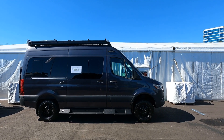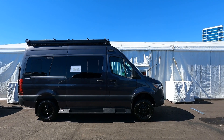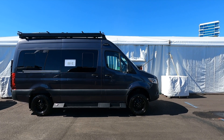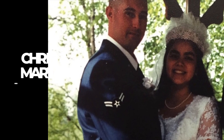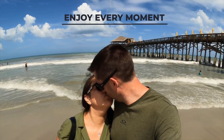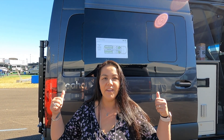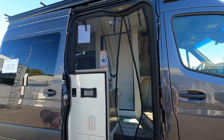We're getting ready to tour the Tiffin Kaba 19 SC — this thing is awesome. This is a Class B motorhome slash van life rig that's really set up well for overlanding. A lot of people are about that van life; we're going to show you how you should do that van life. Check it out.